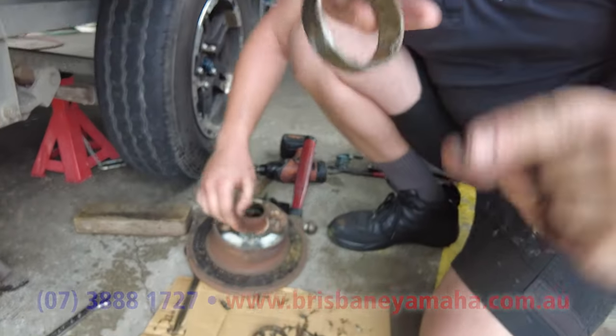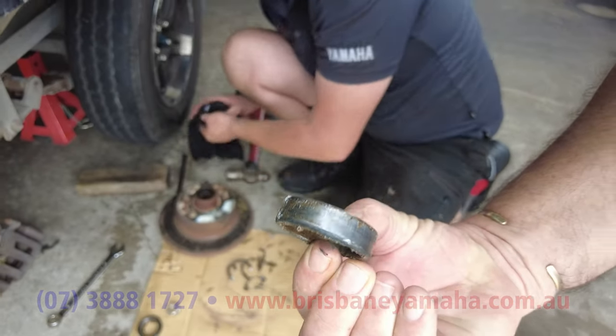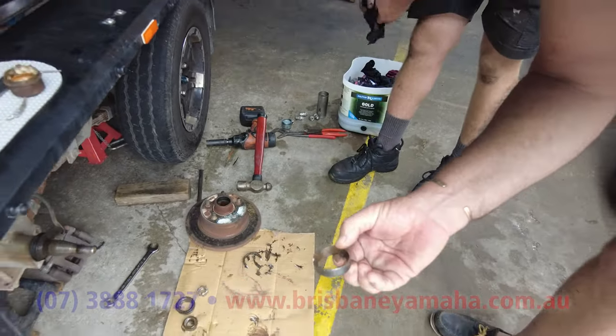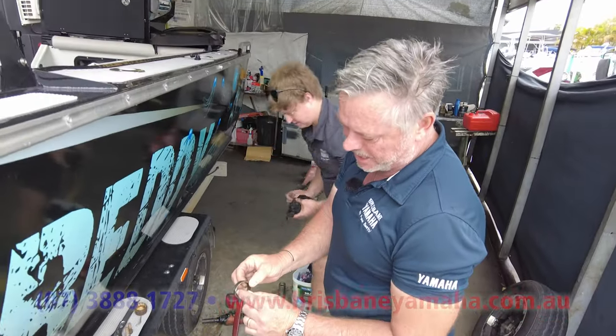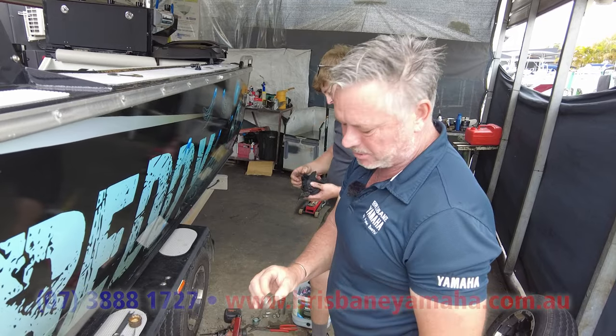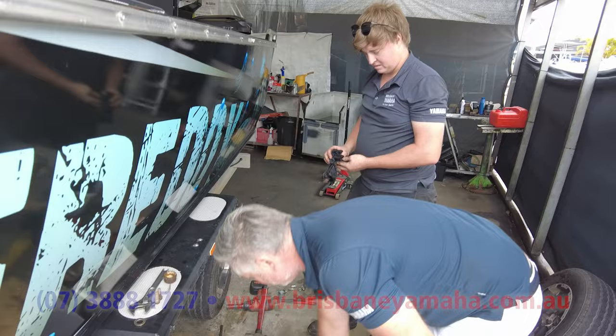A little tip: if you put the bearing race in the wrong way — skinny end first — you'll probably have to take it to a mechanic to get it out, because you can't get the cold chisel onto that lip. It's a disaster. Fat end goes in first — remember that and you'll never make a mistake.